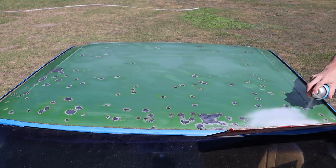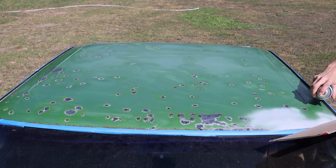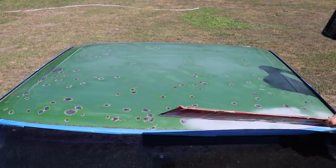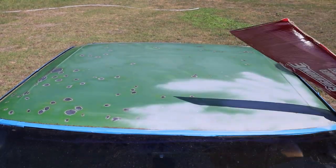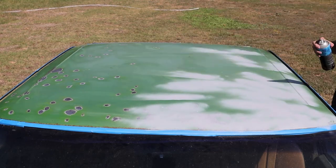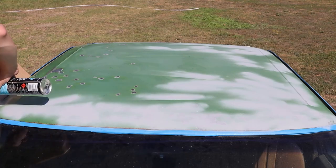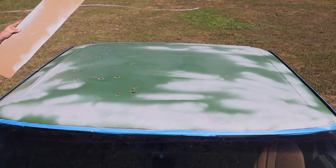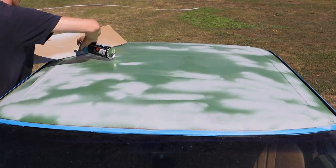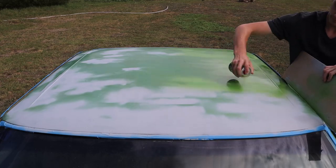It's important to get at least a primer on before you call it a day, because any rain or dampness in the air can cause the metal to flash rust and that would ruin all the work we just did. I used some more of the colour match spray paint and gave it two coats.